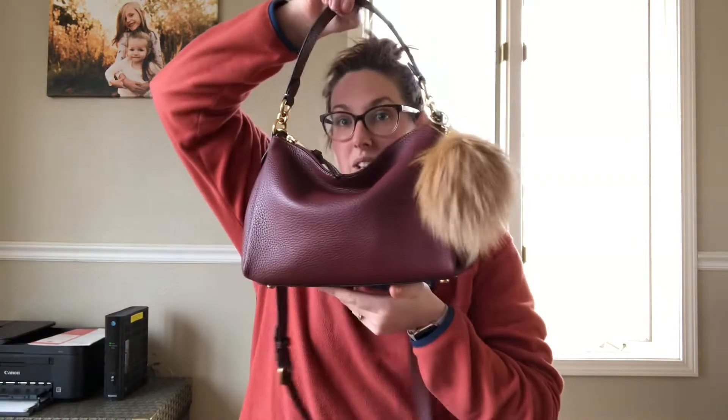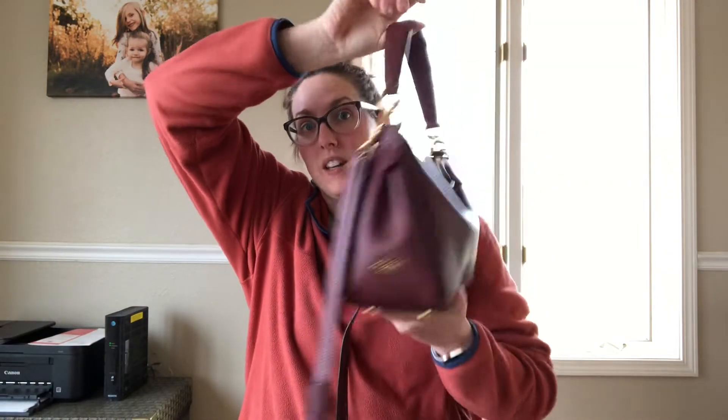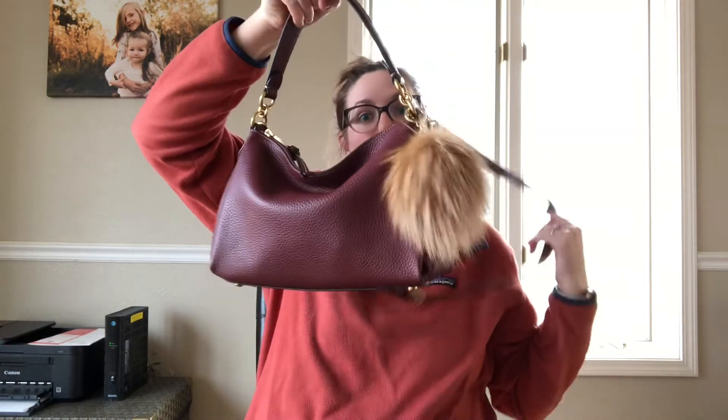Hi guys, today I am coming at you with a video on a new bag that I just purchased from Coach. I got this brand new from the Coach store and it is the Coach Shea crossbody in wine color. This is the smaller Shea — they have a bigger version — and this is the crossbody version.